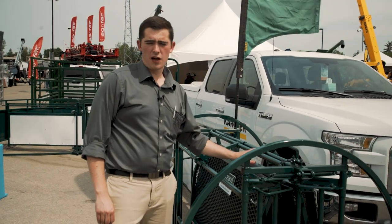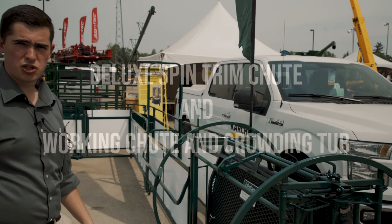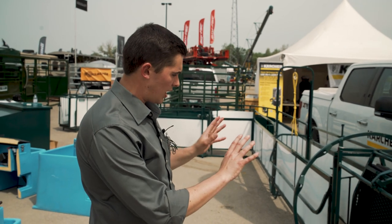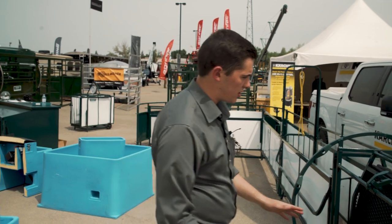Hello and welcome to Lakeland Farm and Ranch Direct. This is Ross here and I was going to give you a quick overview of a very popular sheep and goat handling system. This includes a deluxe spin trim chute, a working system, and crowding tub. So I was going to go through the system.